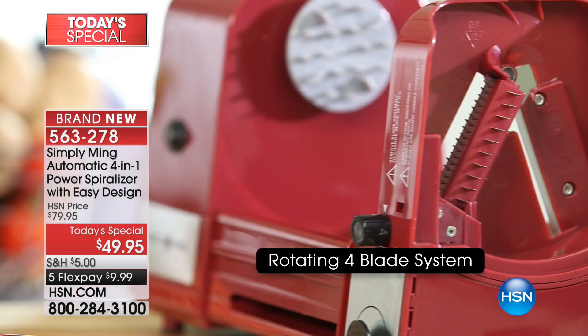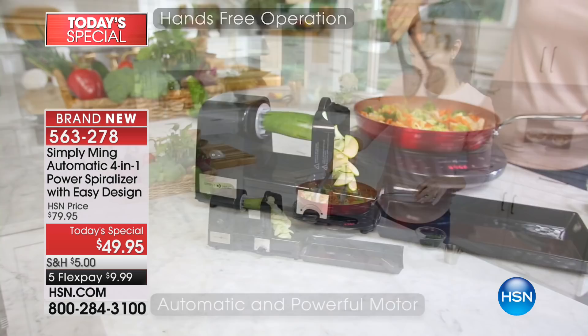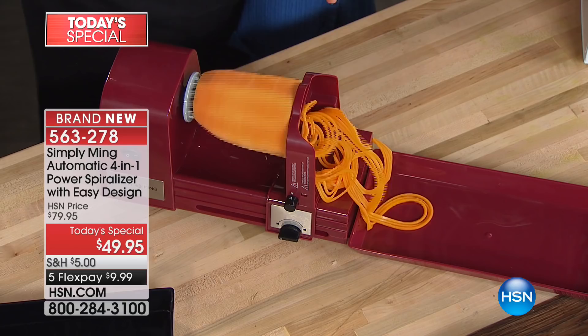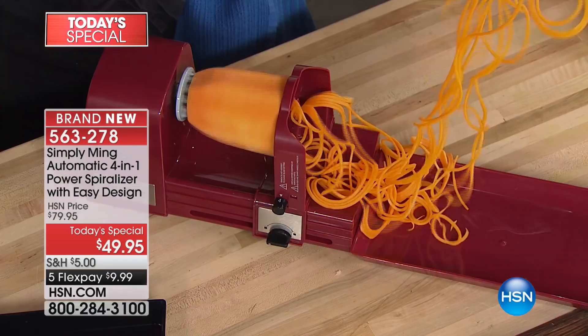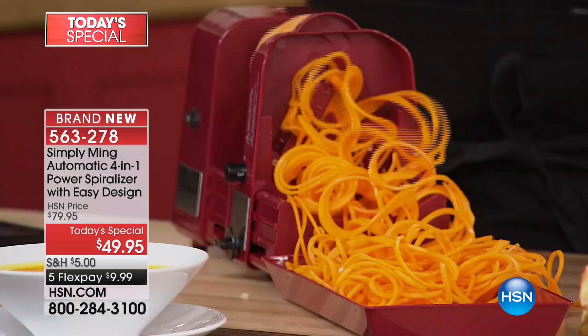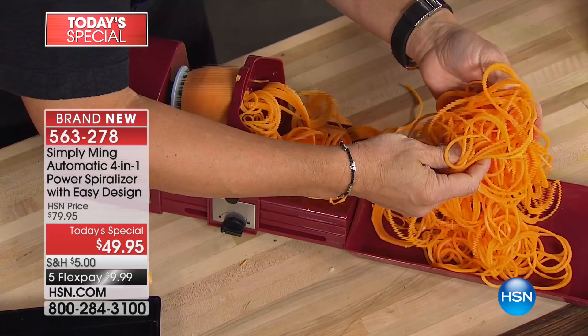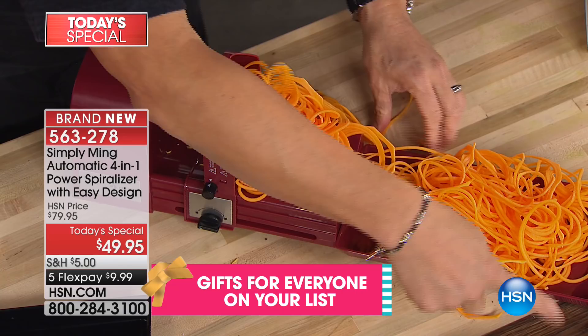This is one of the few spiralizers I've seen that has enough power to handle a whole butternut squash — which is crazy. This is the top of a butternut squash, already locked in. It's hard and usually clunky, but we're making spaghetti. You can sauté it to make carb-free pasta, or make the quickest butternut squash soup — it cooks so much faster than chunks. Just sauté it, throw it in a blender. Look at the volume.